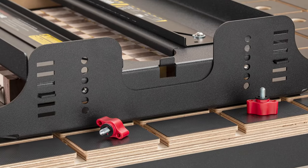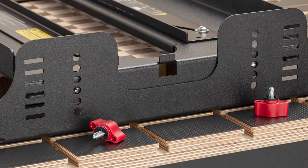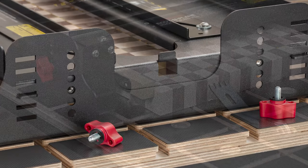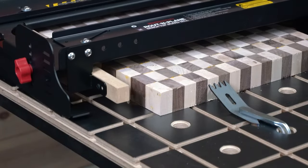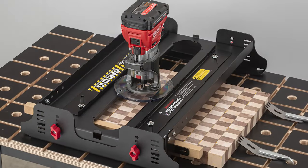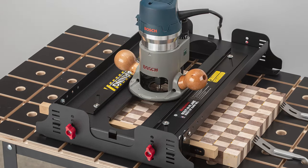Route & Plane adjusts for board thicknesses from ¾ inch to 3 inches. Just slide the tabs into the end plates and tighten the knobs. An adjustable fence keeps Route & Plane square to your board, and the router guides adjust to keep any size or brand router properly centered.